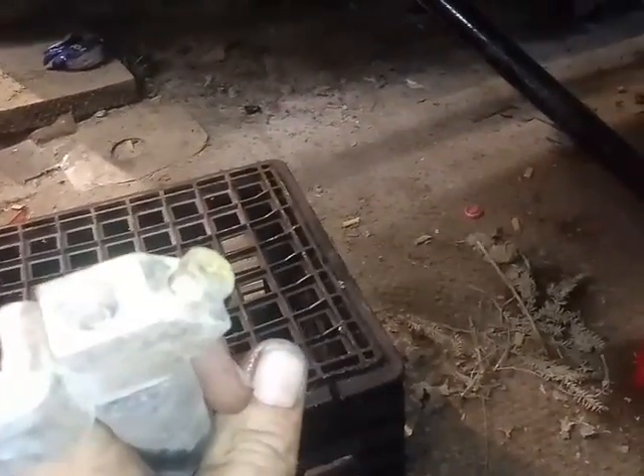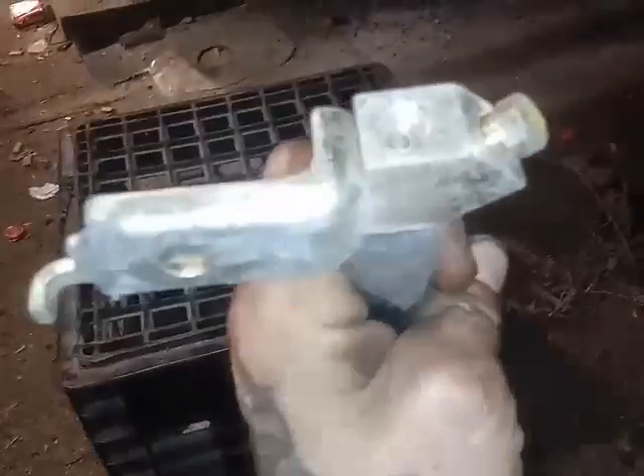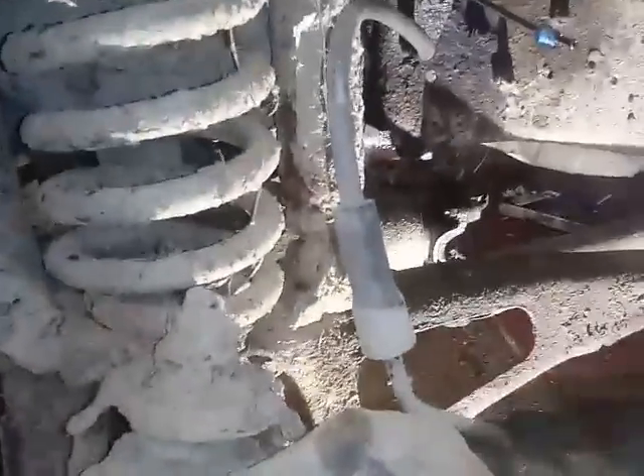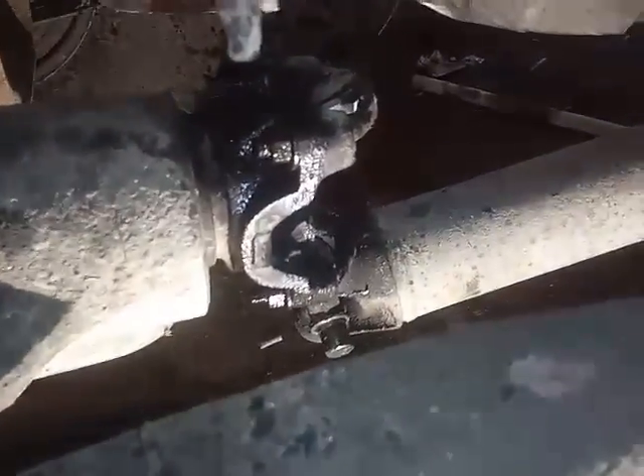We'll reflare these two ends so we can hook them up to the new piece. Put a whole new line in from the top all the way down for the front line — that's the new one for the master cylinder on the passenger side. I just reflared this side so now we can put the T-fitting in and hook it up to the caliper, then bleed the system and hopefully have brakes.